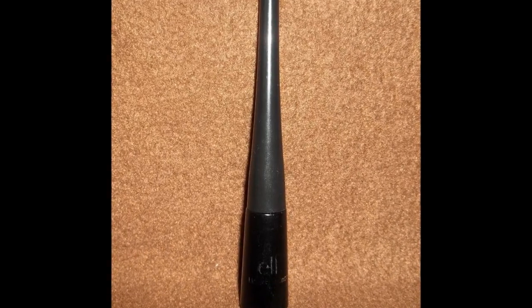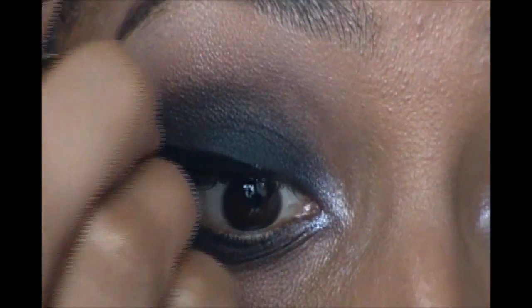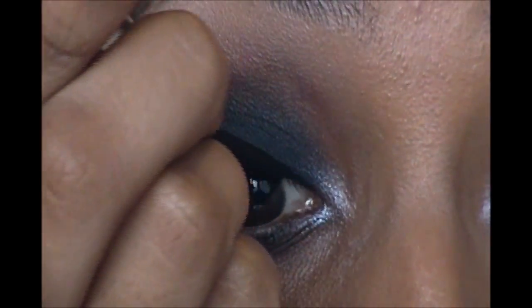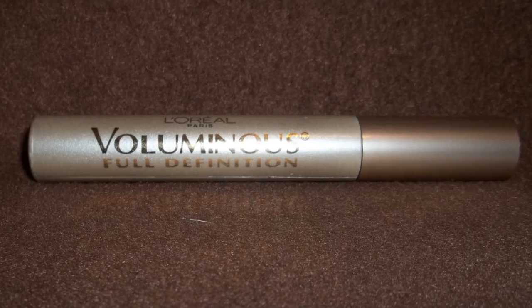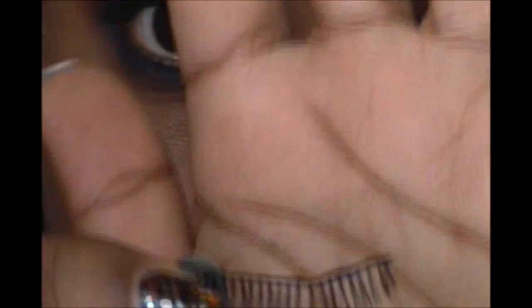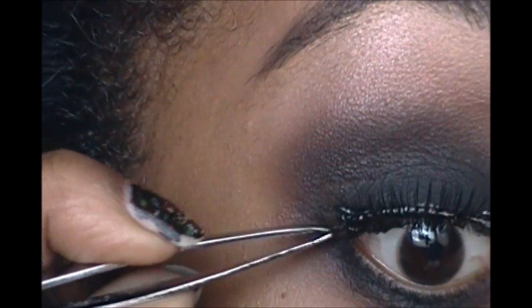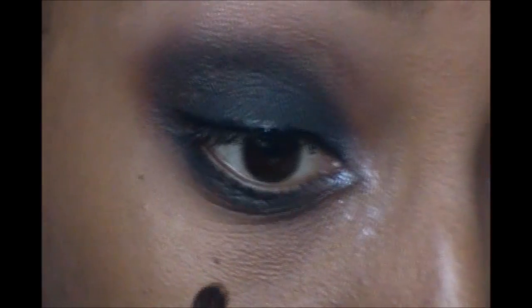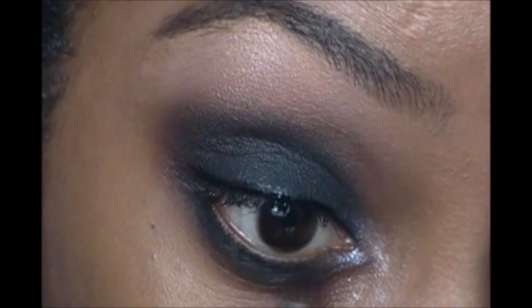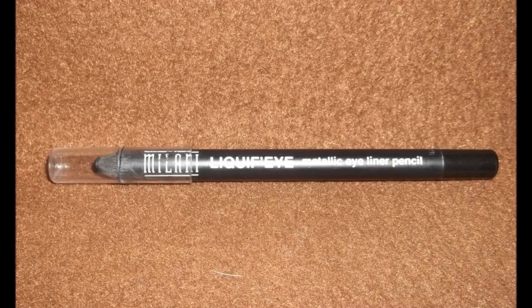Even though this look is very dark already, I still used a liquid liner just to go over my lash line. Then I applied some mascara before applying my false eyelashes. If you want to leave your eyes a little more open you don't have to line your waterline, but I decided to go ahead and line mine with a black liner.